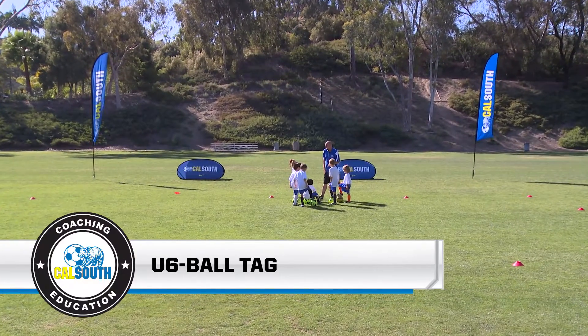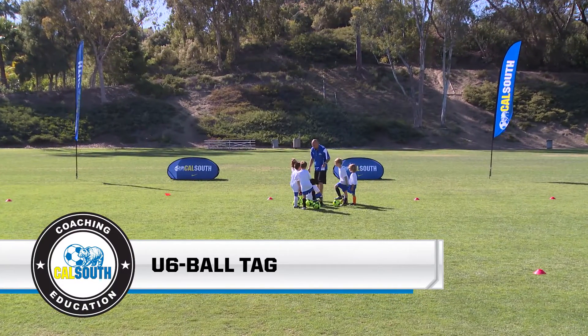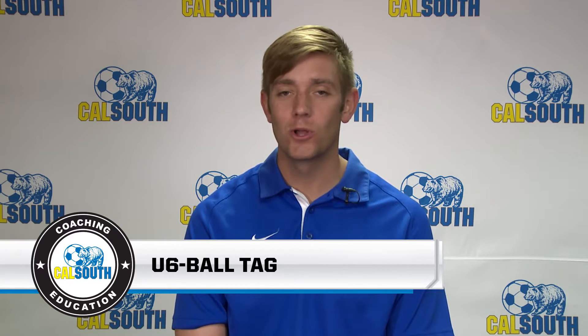This game is called tag as many people. I'm Coach Elliott and this is Ball Tag.